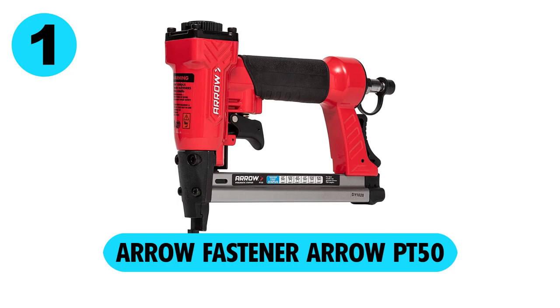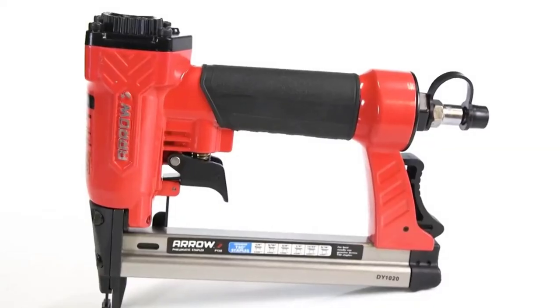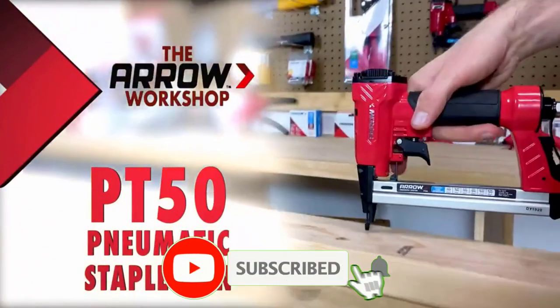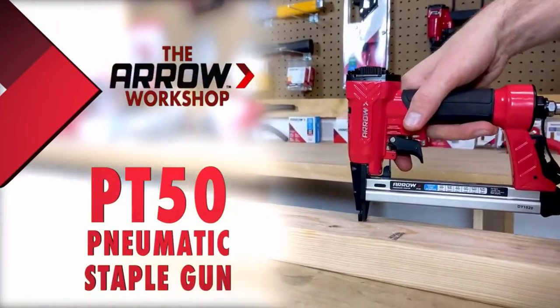At number 1, the Aero Fastener Aero PT50. This staple gun offers more than enough features for small to mid-sized projects. In fact, you can do some construction work such as roofing without worrying much about the unit itself.